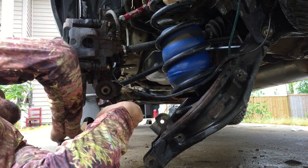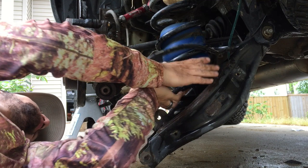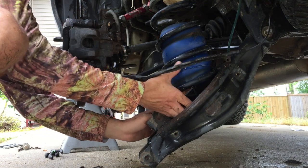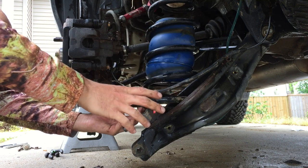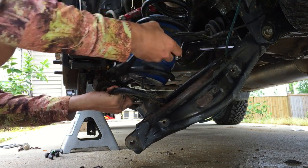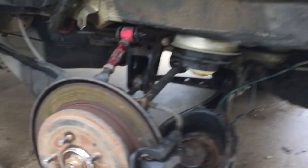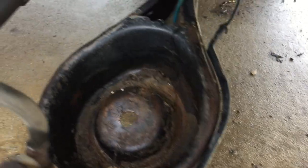If you rotate the spring just a little bit, that will allow it to kind of pop out. With a two-and-a-half-inch lift kit this whole endeavor is pretty tight, but if you're careful you should be able to get it all to fit in there. Be careful with the ABS line. We've got the spring out. Down in the bottom we've got one of the other plugs that got shot out — pretty funny. I'm going to rinse this area out.